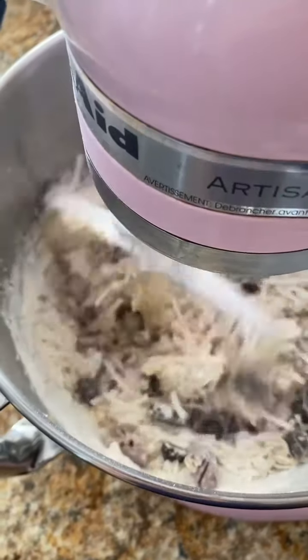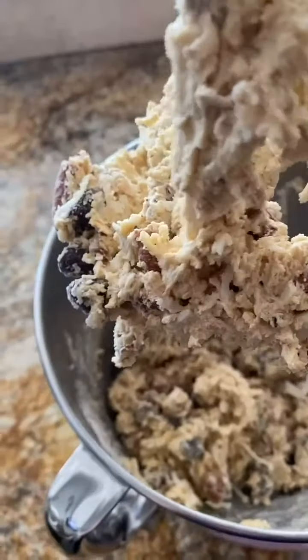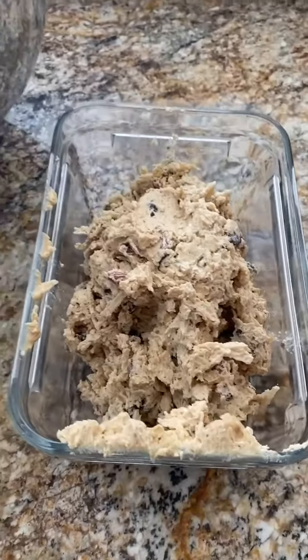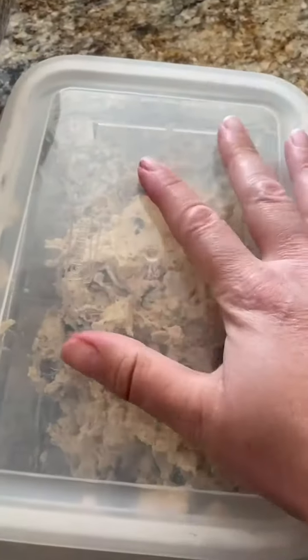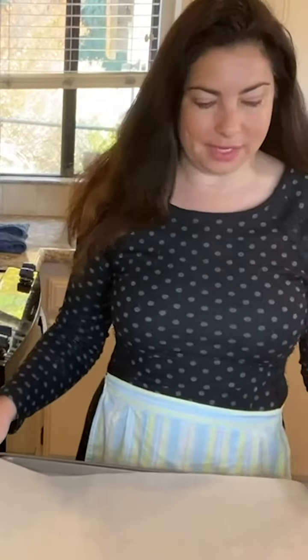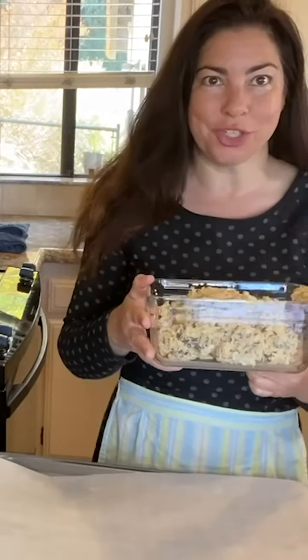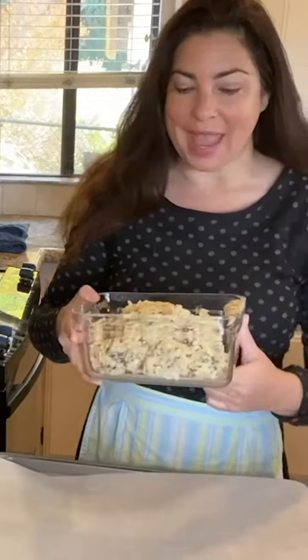Add the flour mixture into the butter and sugar mixture and pulse the ingredients together. That's enough — we'll do the rest by hand. This is going to go in an airtight container in the fridge overnight and we'll bake it up tomorrow.